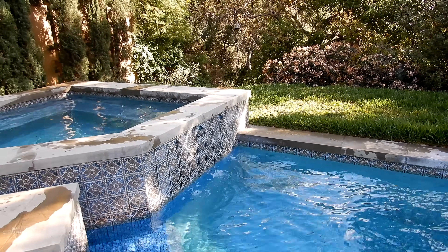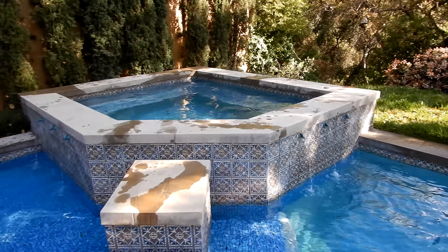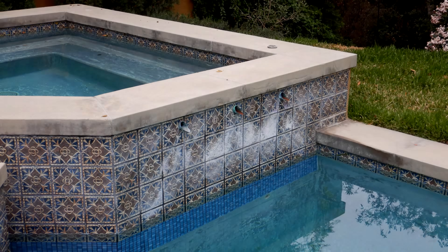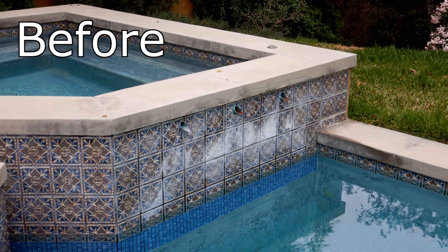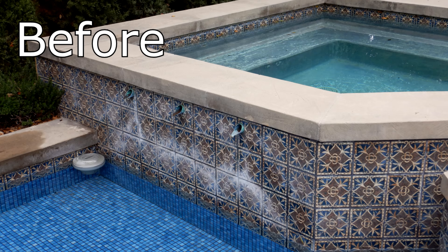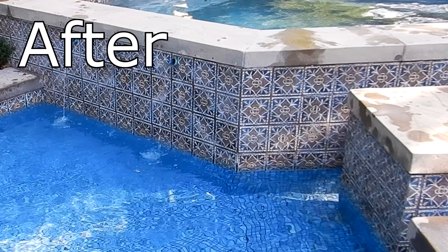This is one month after installing the Aquarex. You can see that the scale on the pool has definitely lightened up, and the calcium buildup has gotten a lot lighter on these tiles on the spa. After one month, the Aquarex seems to be working effectively in reducing the calcium buildup at this pool.